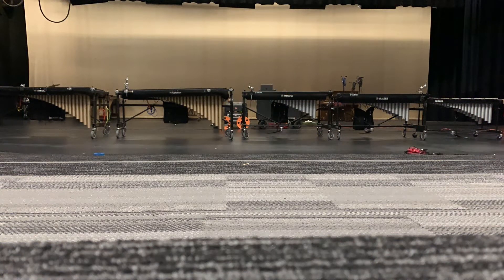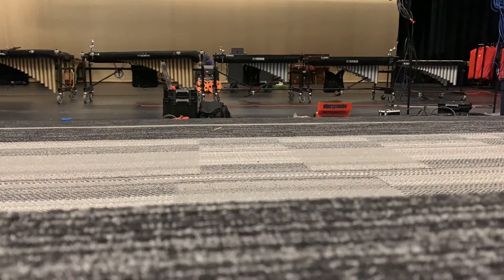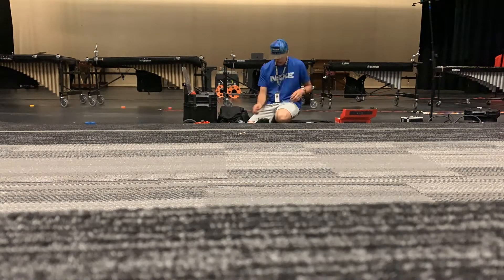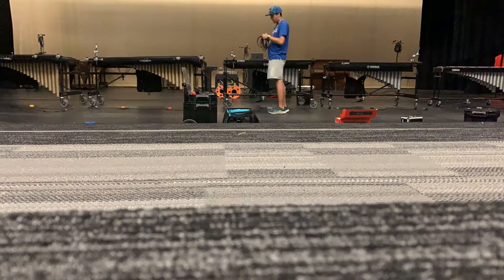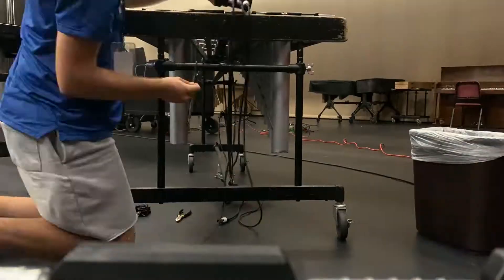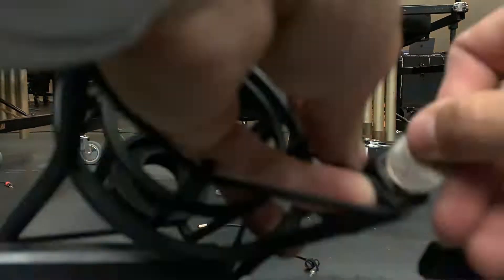What you are witnessing is a time-lapse of a hardware setup I did for a nearby marching band. What happened at this school is I needed to undo all the cables and set up the electrical tape to color code. I needed to attach the cords to the frames of the instruments and to attach the microphones.